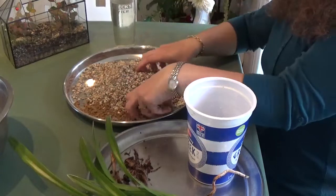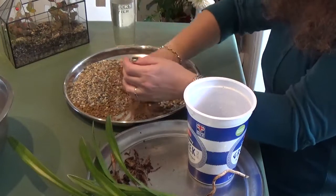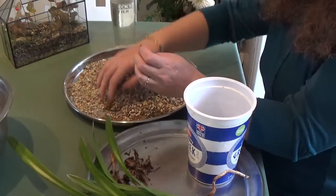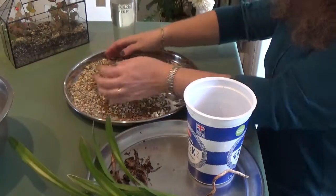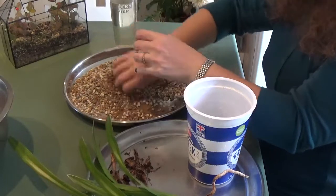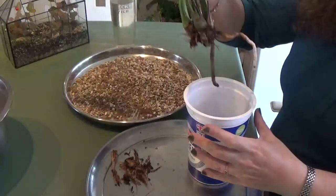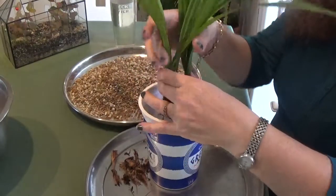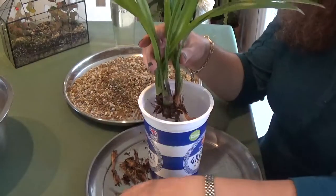I'm not going to wash the media because this is a terrestrial orchid, and some people even add compost as part of their media for Cymbidiums, so this should be fine. Because it has a small root system at the moment I can use this pot size until it grows bigger, and probably next year when I repot it I'll size up. For now I'll just go ahead and fill the media around it.